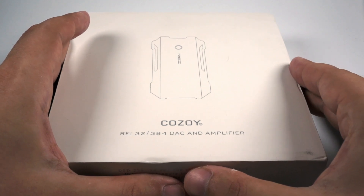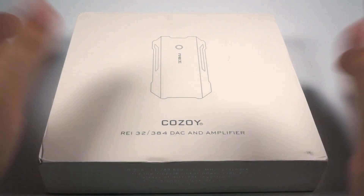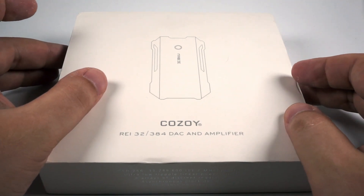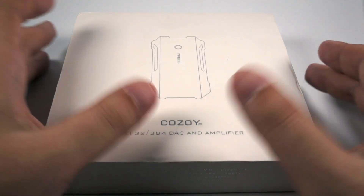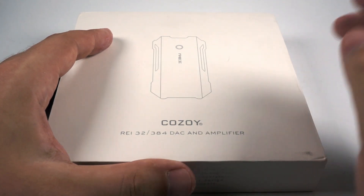It is pretty highly priced — it costs about $550. It depends on country, taxes, and so on, but actually it is expensive. However, the sound quality really makes it worth it. But let's look at it in more detail.